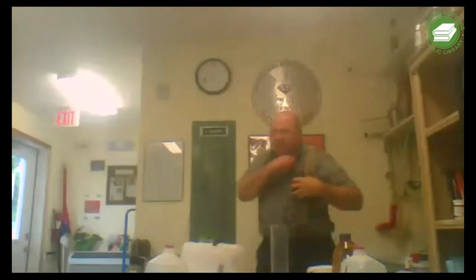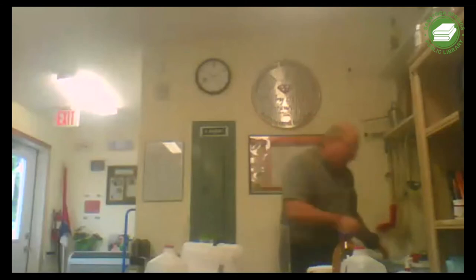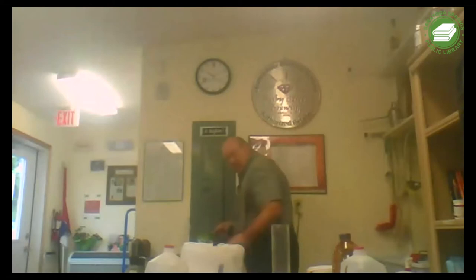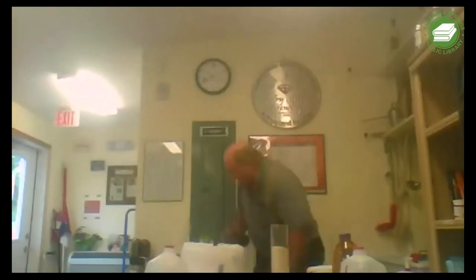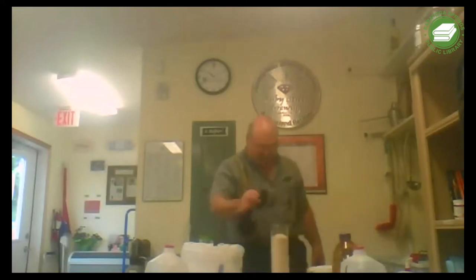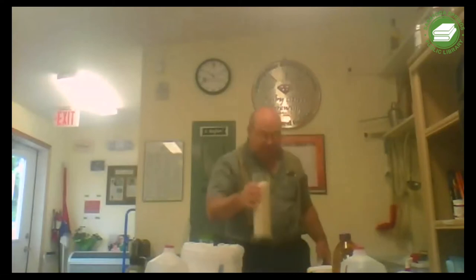I have a scale here and I'm going to use this beaker to put in approximately two pounds of sugar. I'll turn the scale on and start adding. I'm at 1.7 pounds, now 11 ounces, now 15 ounces - there we go, I have two pounds of sugar.